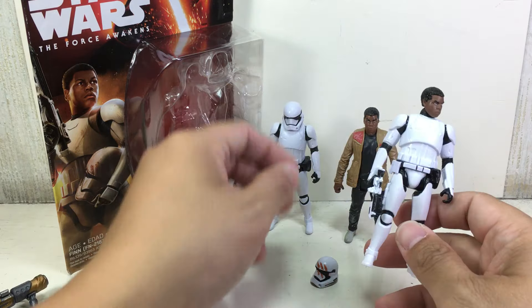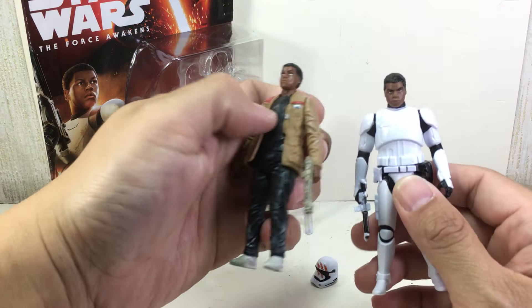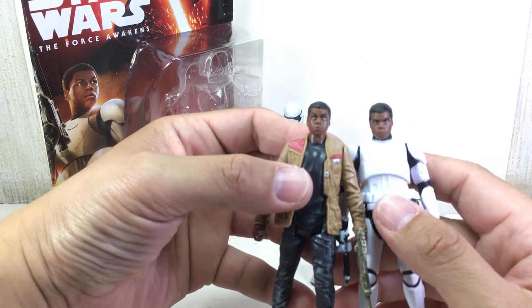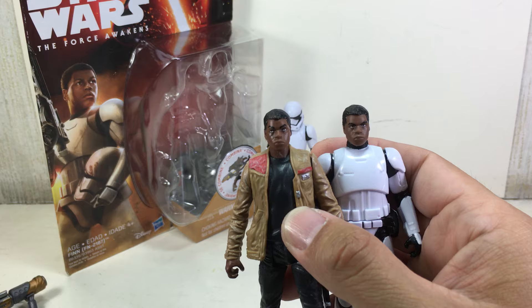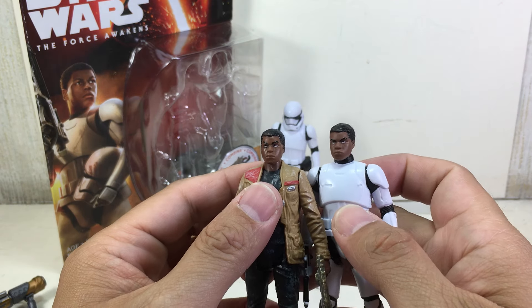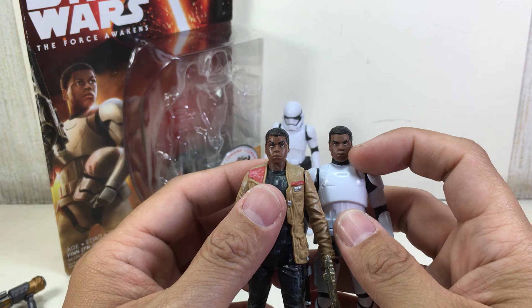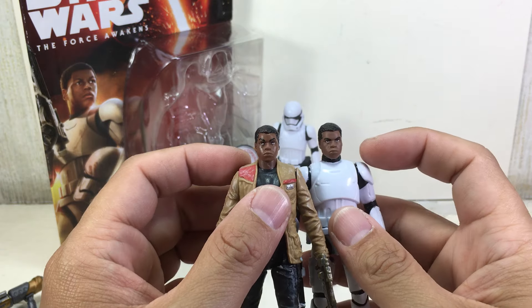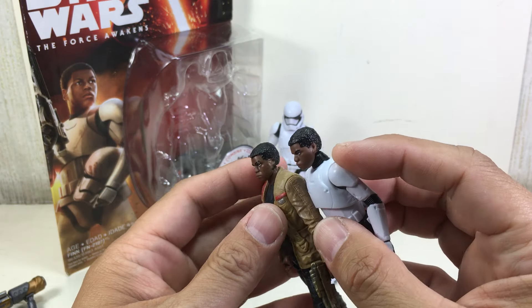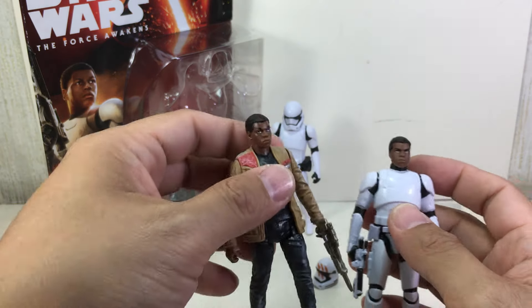Here is the original Finn — the Jakku Finn — and as you can see the head sculpts are similar, but it feels like it's slightly different. He looks a bit chubbier here, or maybe that's just the paint. This one has a lot more of a foundation makeup look, but it's basically almost the same head sculpt.